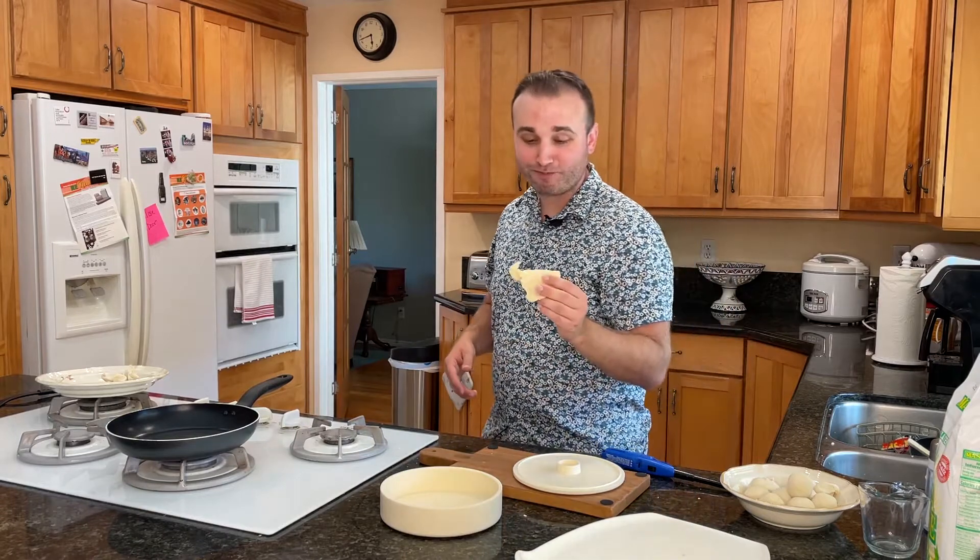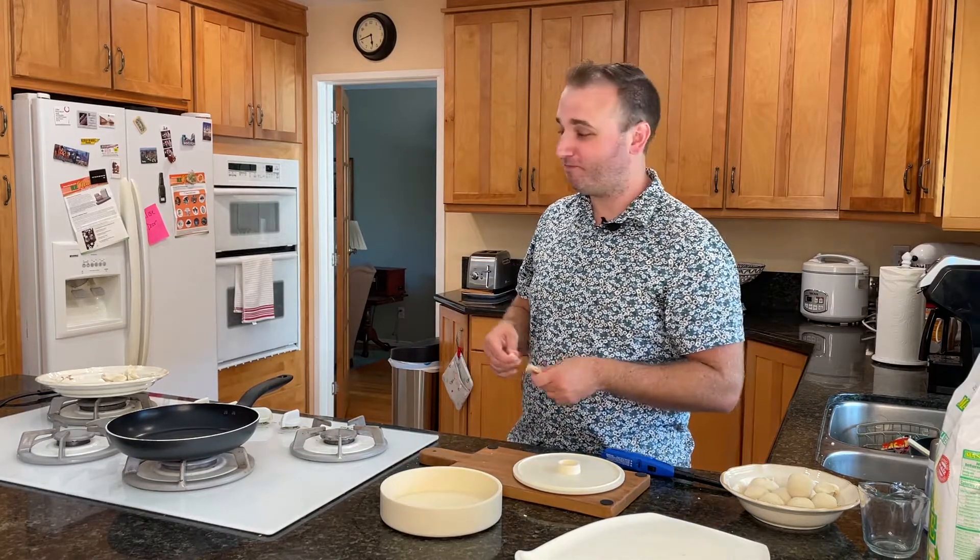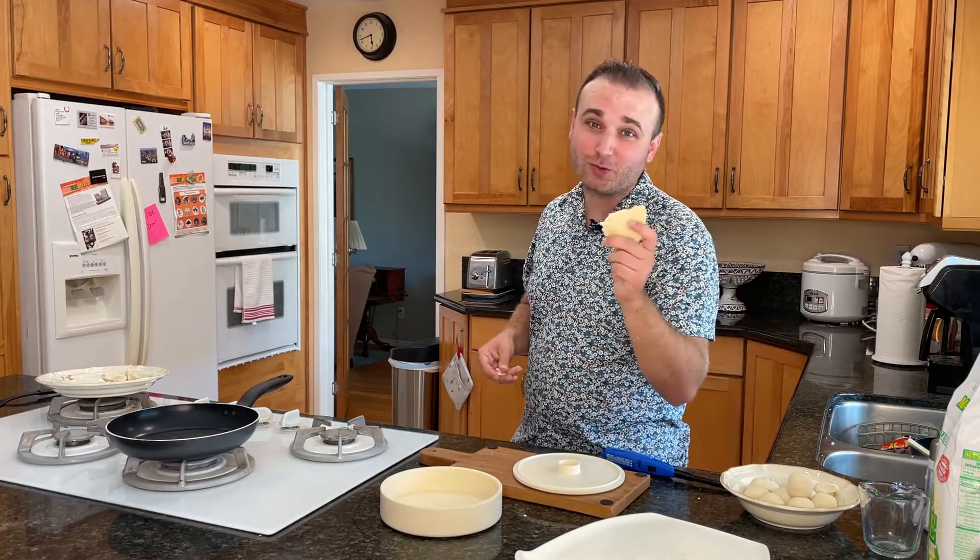I'm like, was I supposed to put salt in there? I don't think I was, but it could use it. Maybe that's just when I get everything together. Well, I made you and I'm really excited to eat these with a fish taco — so make sure you don't miss that video.